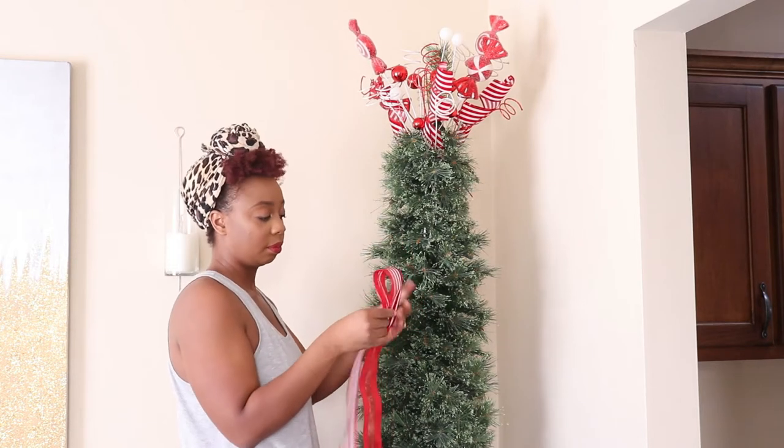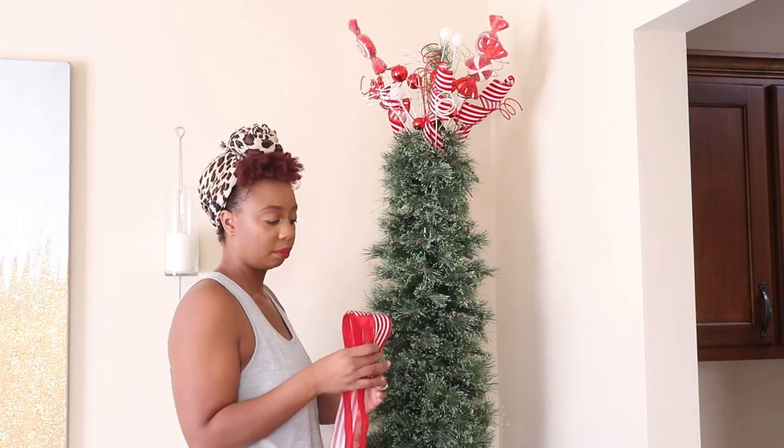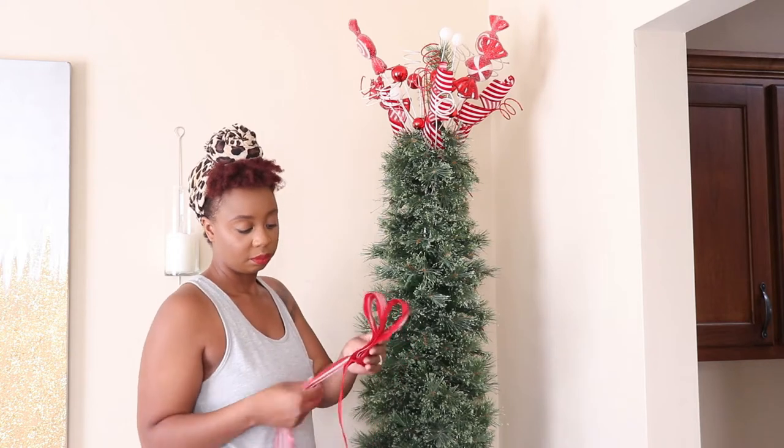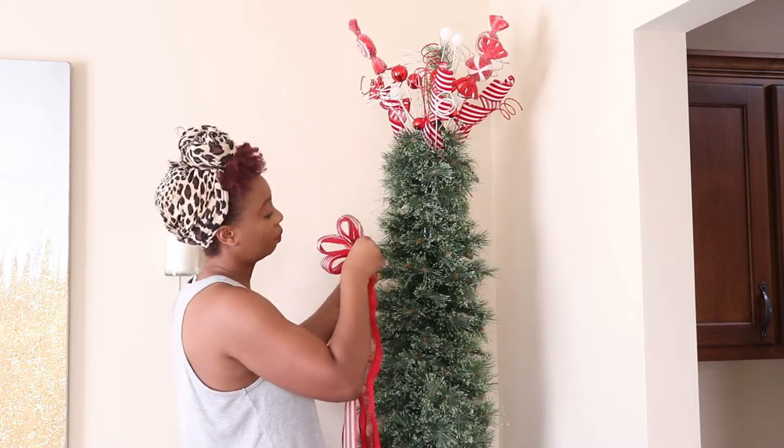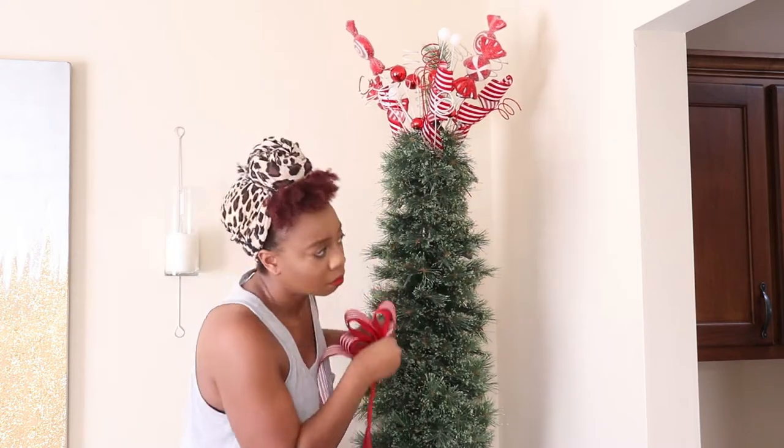Now I'm going to start adding ribbon. I'm just going to do three loops, just to fancy it up. I am using a twist tie to secure those loops. You can use pipe cleaners or floral wire if you have that.